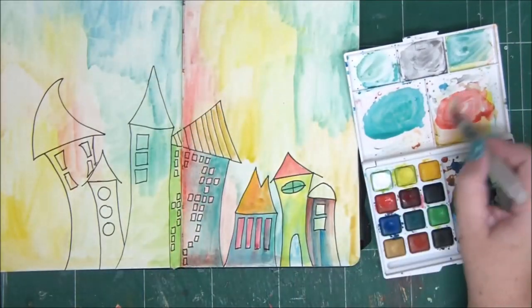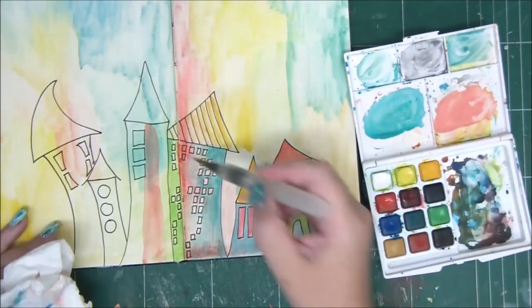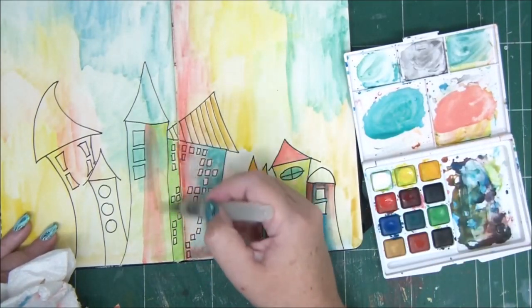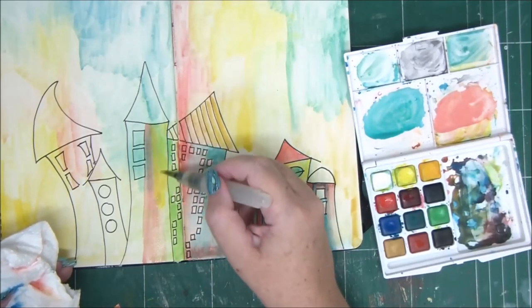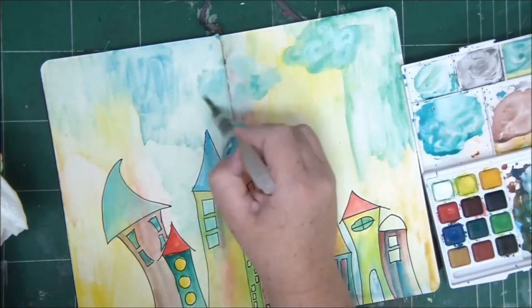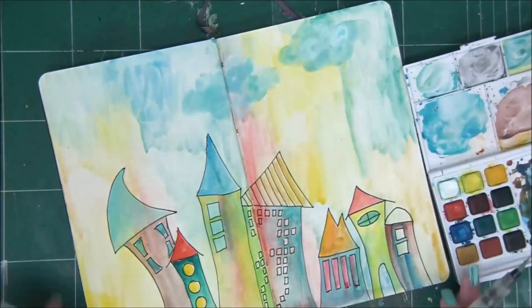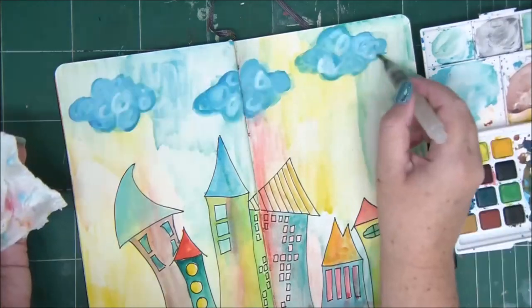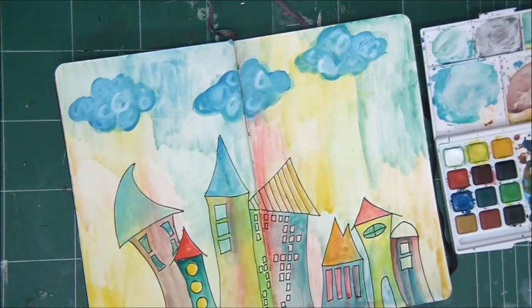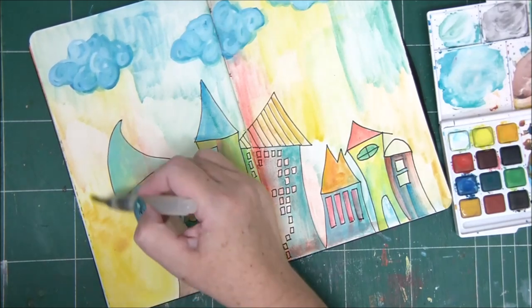That's the key difference between watercolors and acrylic paints. Going back to our houses — I'm blending the colors on the page itself. You can blend the colors on your palette or on a plastic plate or some other surface on the side, but you can also blend directly on the page.